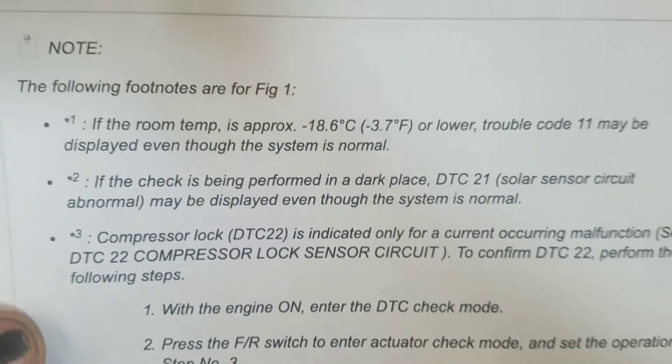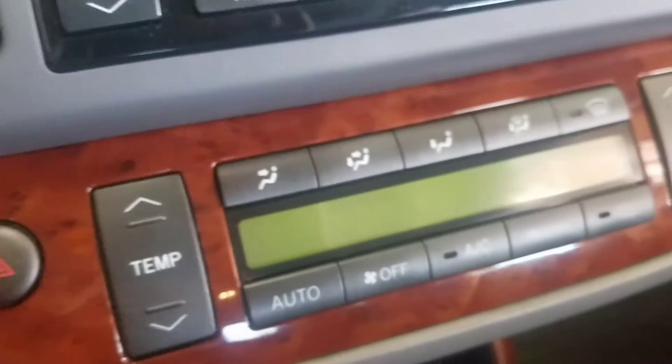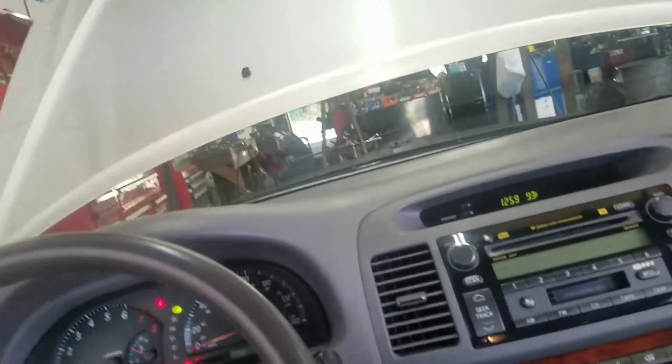There's a disclaimer for the 21 — the solar sensor — which says the check is being performed in a dark place and may be displayed even though the system is normal. The solar sensor is up here. I can shine a light on it and see if it still flashes the 21 — and it does. So someone had removed this dash earlier, so they may have not plugged the solar sensor back up.